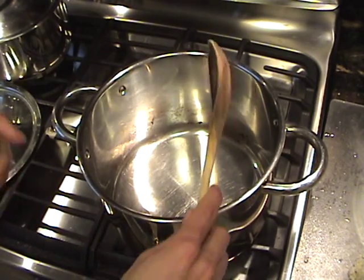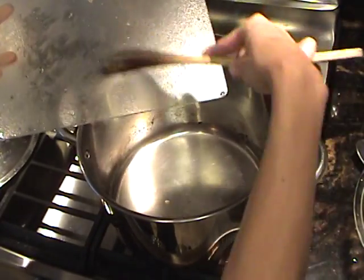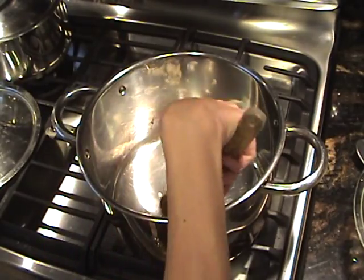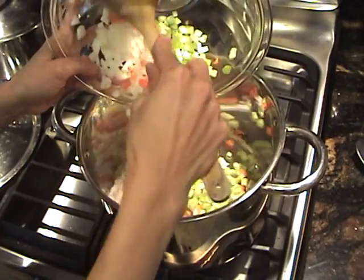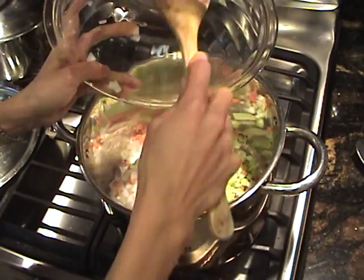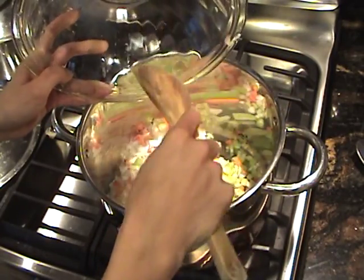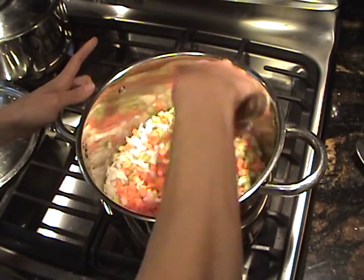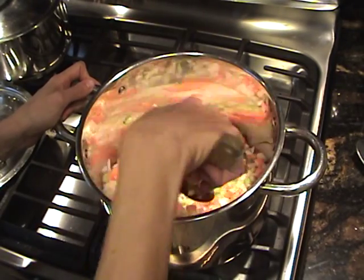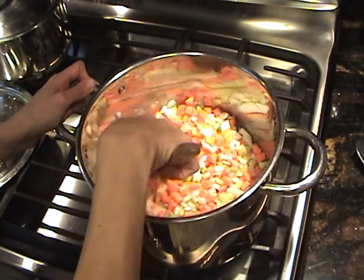Since I'm not using any oil, I've got to work quick. I'm going to first put my onions in my hot pan, then pour the rest of my veggies in — no oil at all in this recipe. In the Greek cookbooks it'll say one or even two cups of oil, but all you need is a little bit of water and you're good.